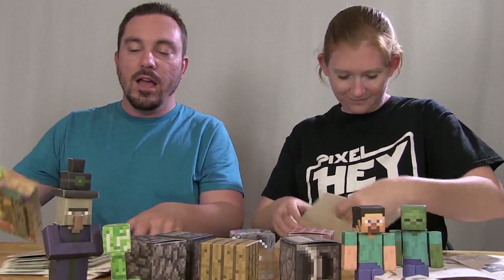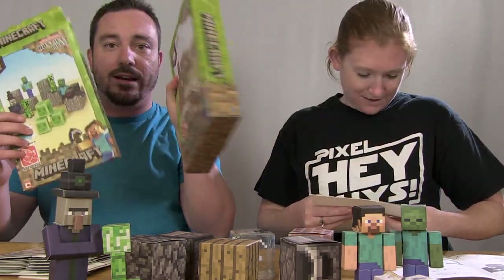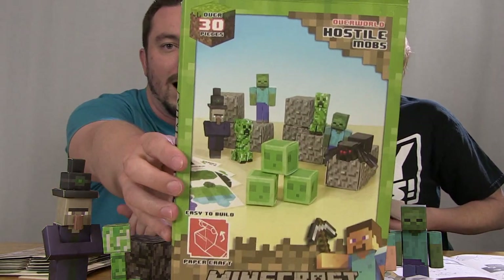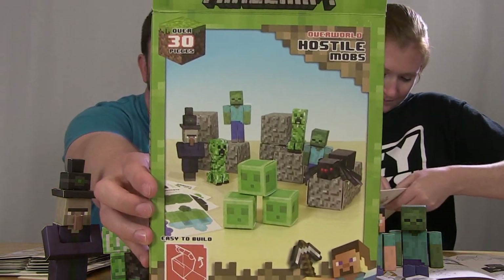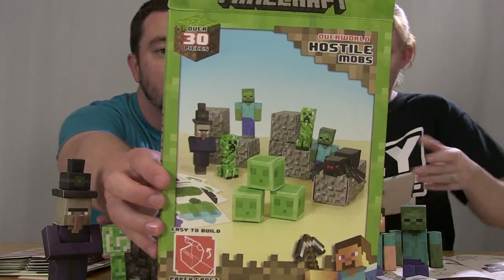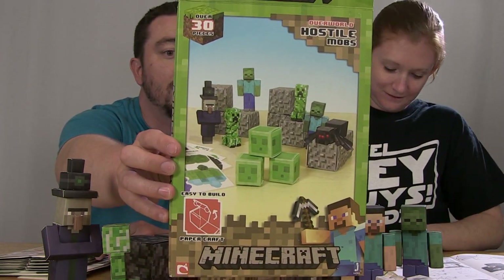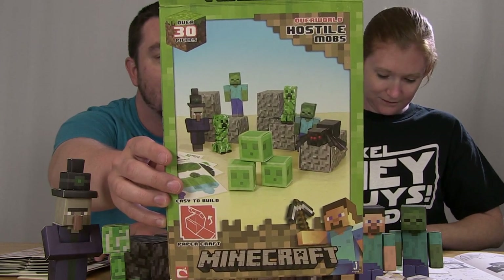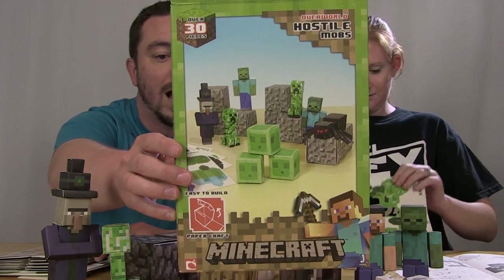There are a couple different types of sets you can get. We got two different boxes — a smaller one and a larger one. The smaller box right here includes three slimes, three Creepers, three witches, three zombies, three cave spiders, ten gravel blocks, and a sheet of stickers.